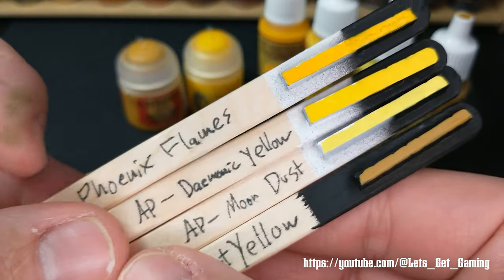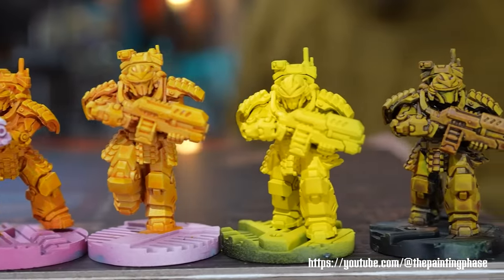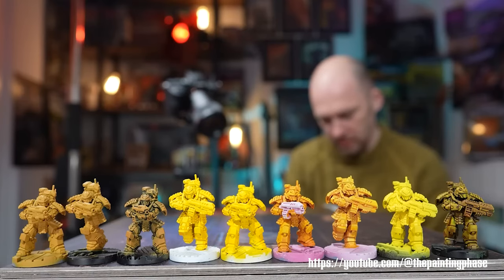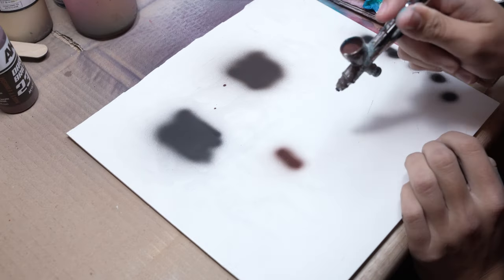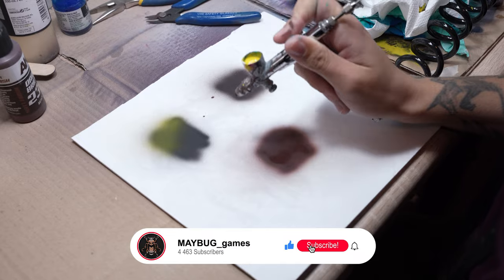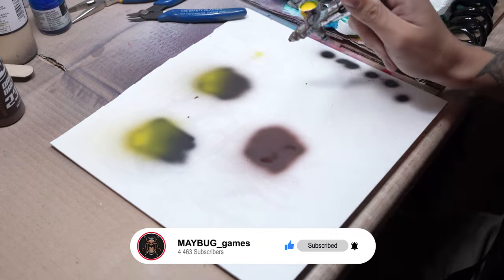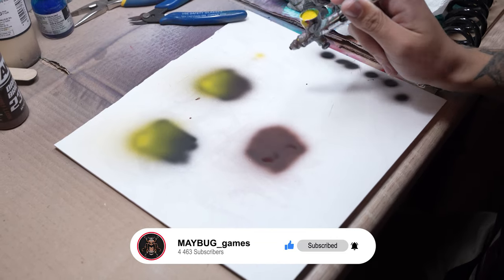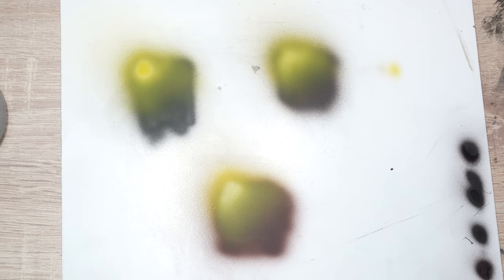There you go! Now it's time for painting. We used a lot of yellow color. Yellow is indeed a challenging color to paint. It can be difficult to maintain its saturation and prevent it from shifting to a strange hue during shading and highlighting. One crucial factor is the choice of base color — if you use black or a cool-toned base, the yellow may shift towards a greenish tone. On the other hand, using brown as a base will make the yellow appear more vibrant.